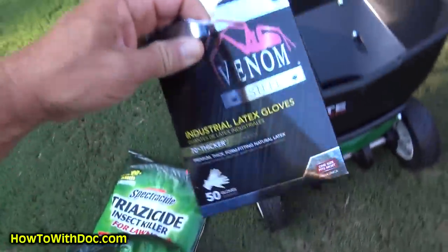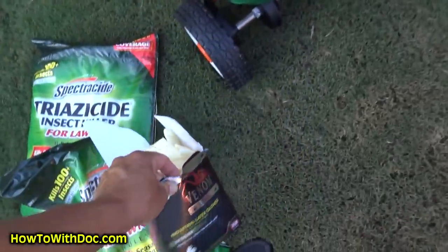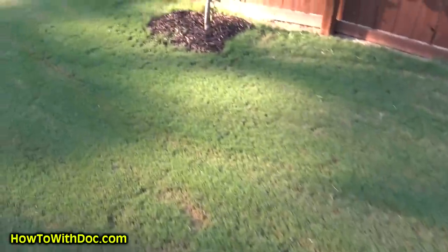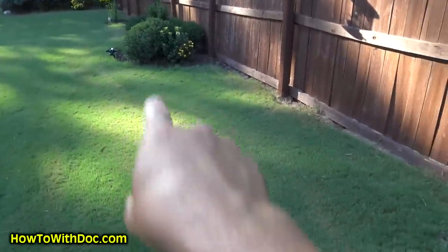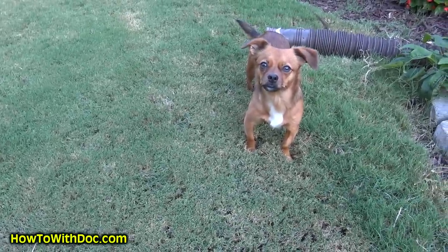Everyone always laughs at me because I never wear gloves, but I usually do. These are the Venom gloves — the ones we actually use at the shop. I will be using gloves today because I have some areas I want to spread by hand, like around these trees, where the spreader isn't going to reach. If you want a double dose around the trees or in heavy mulch with bushes, you can throw some in by hand. If you have pets, put this on, spray it down, make sure it dries, and then they can come back out.